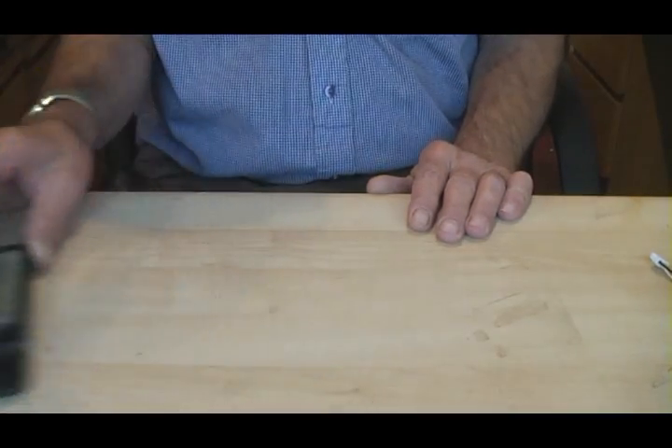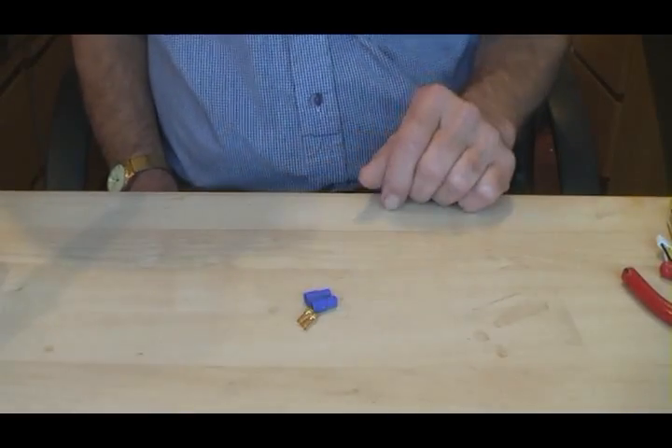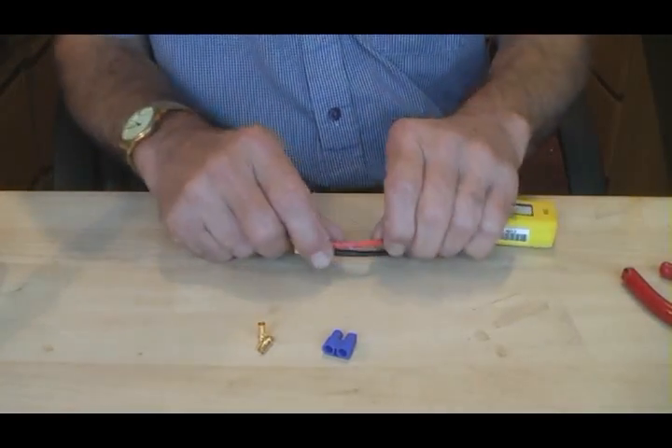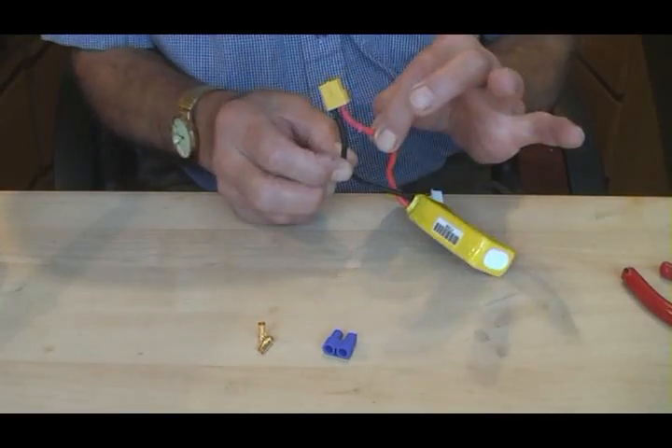Here's our workstation. We've got a soldering iron, the battery, a pair of cutters, and an EC3 plug which has got two pins. We will only ever cut one wire at a time and work on that — in that manner they can't short out. The lead on this battery is actually longer than needed, so we can cut it back, but only one wire at a time.